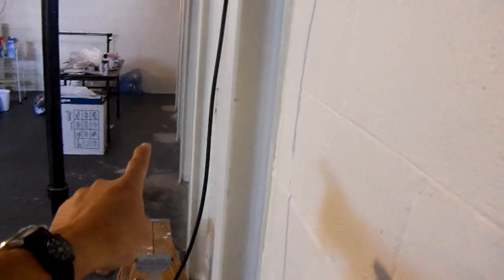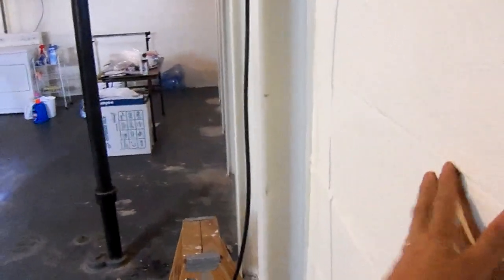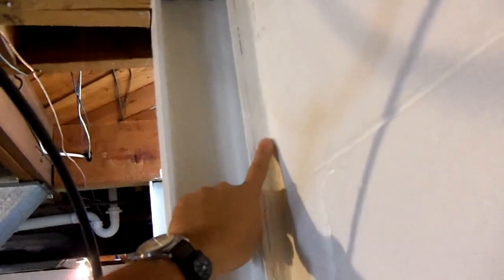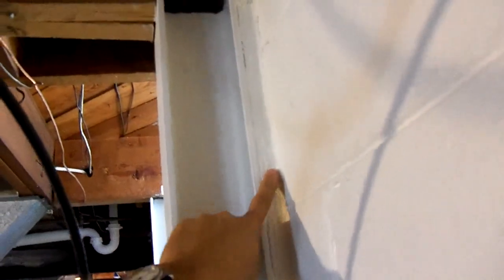Instead of just pressure in the middle where it's bowed — when these walls bow, they always go in the middle. It's like breaking a stick between your hands: it always breaks in the center, not on the right or left. These walls are the same — they break right in the center. So you end up with a bulge in the middle and a gap up at the top, because the wall is farther out up there.